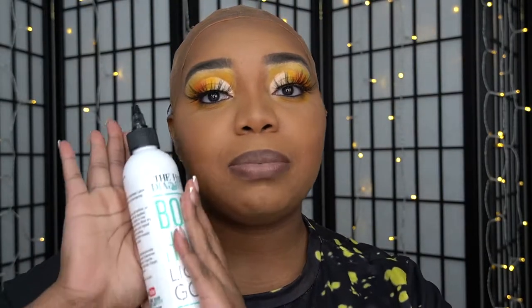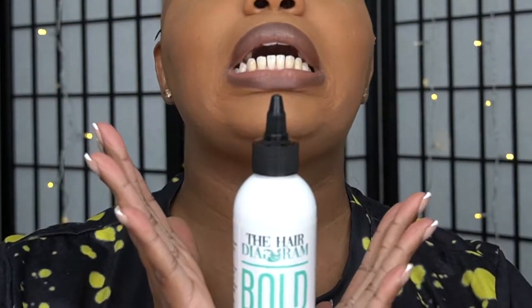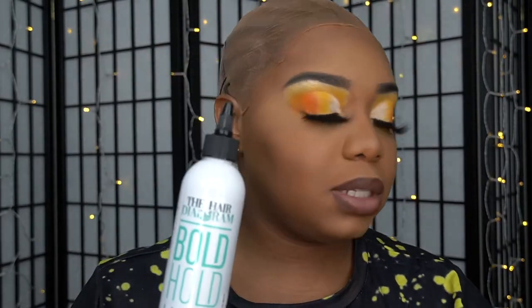I'm also going to be using the Bold Hold Liquid Gold. This was $30 at my BD Supply Store, so I hope this is the real deal. I usually order from the Bold Hold website. If you're like me and you don't like keeping your wigs on, especially lace fronts, I would suggest getting the Bold Hold Liquid Gold. This is going to be my first time trying it, but I've heard some good stuff about it.